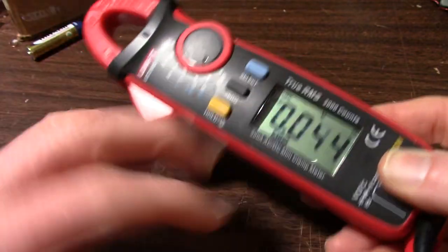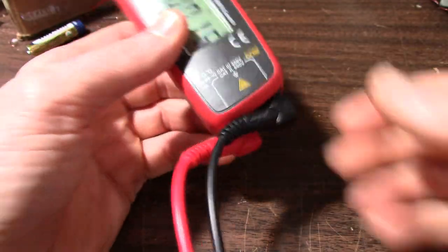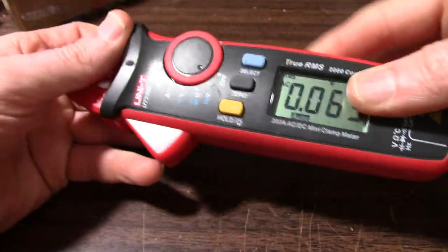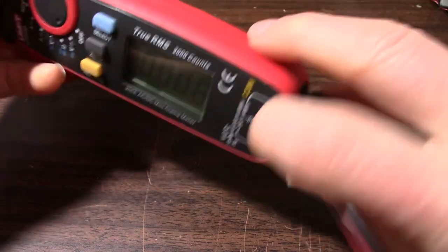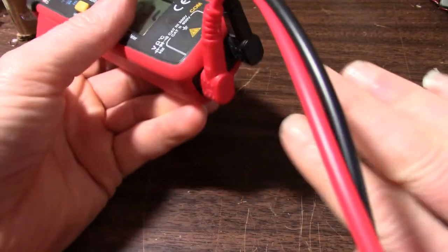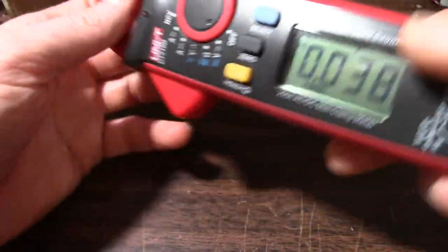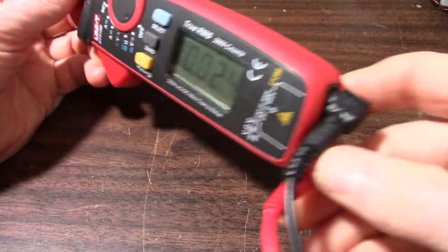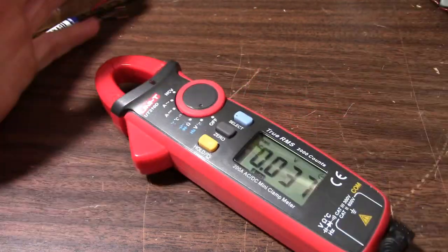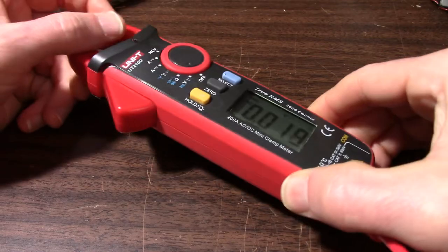Other than that it's a pretty good meter. I kind of wish they had straight leads — why make a streamlined clamp meter and have these 90-degree leads that get in the way? I'd rather have straight leads that come straight out of the meter. I think maybe I'll have to find some replacement leads. But other than that I haven't really had any issues with this meter.